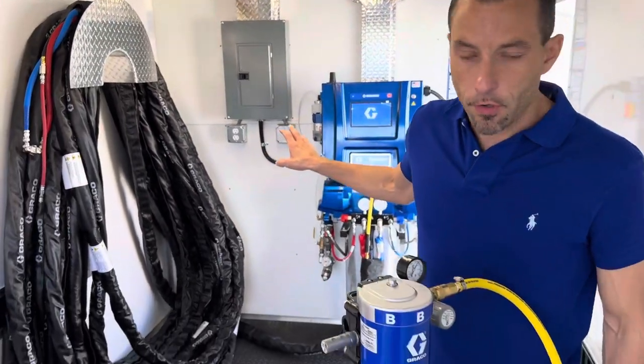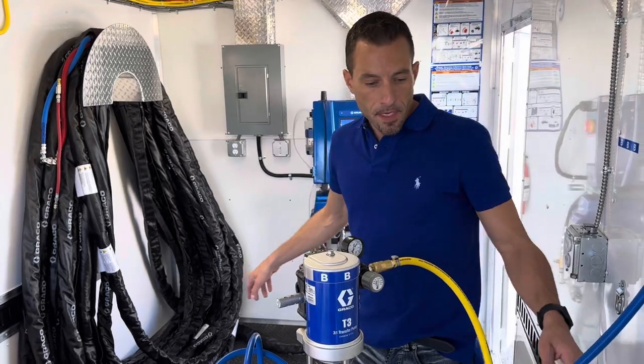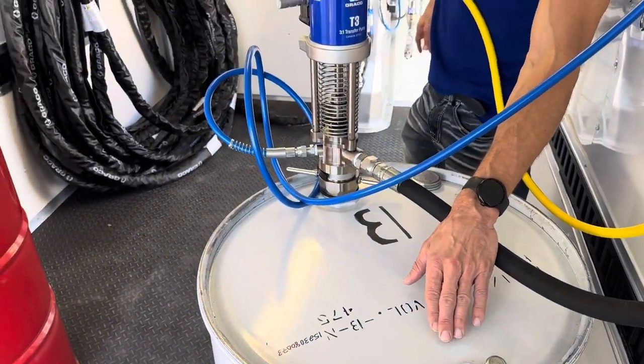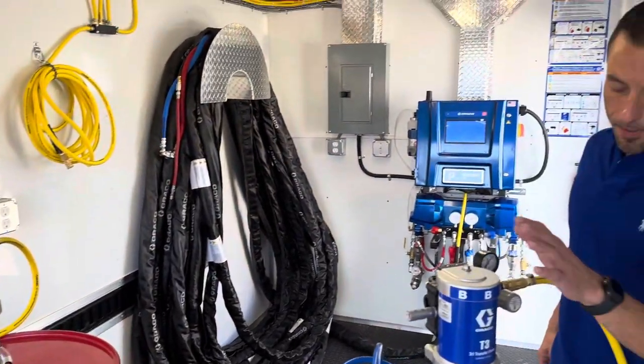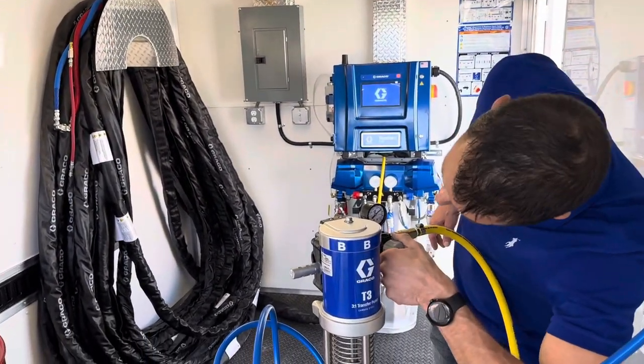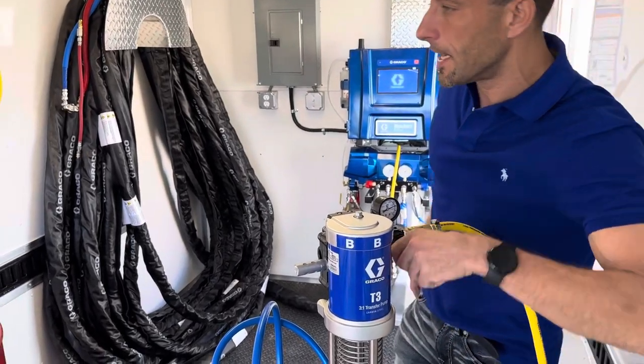That'll take a little bit longer than the older models to fire up. We're going to open the little holes on top of the drums on the A and the B side so that the pumps can work properly, and then we're going to dial up our stick pump pressure to 80 psi on the A and the B side.